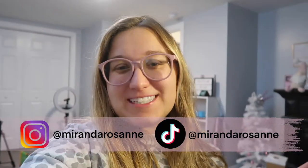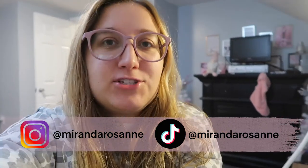Hey YouTube, it's Miranda and welcome to Vlogmas Day 6. So for today's video I figured I would show you how I make a mask. If you don't know, I have a Cricut machine right here in my office.